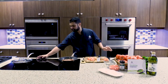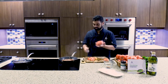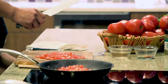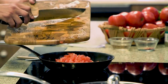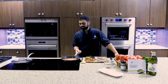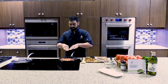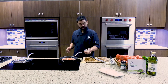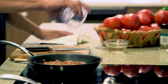Once you get this sautéed for about three to four minutes, you are going to add the diced tomato — beautiful Hanover tomatoes. Add those tomatoes in. What you're looking for when you're cooking these tomatoes down is to get all the juices out. You've also got Italian seasoning and crushed red peppers to add to it.